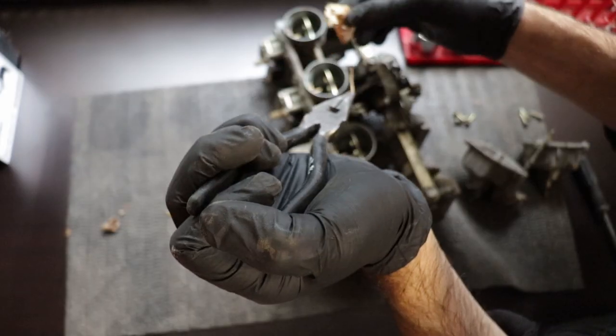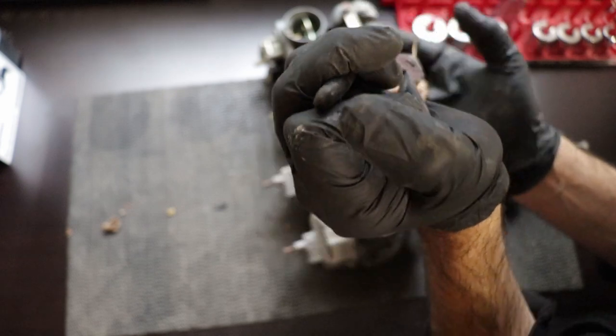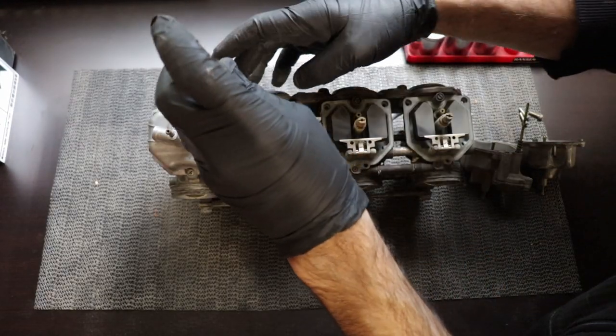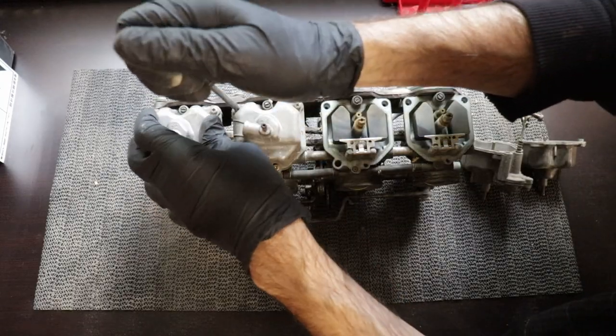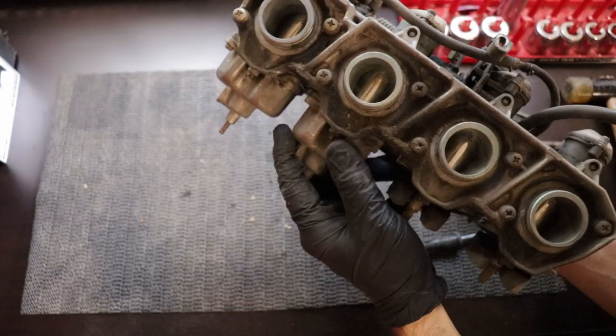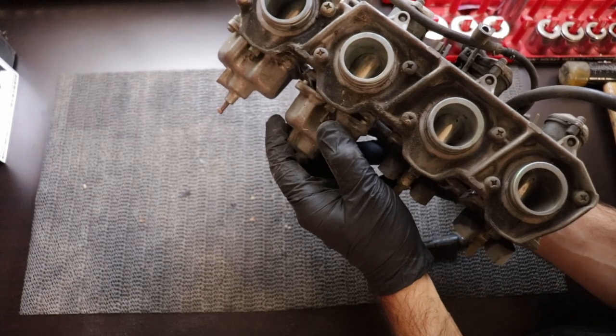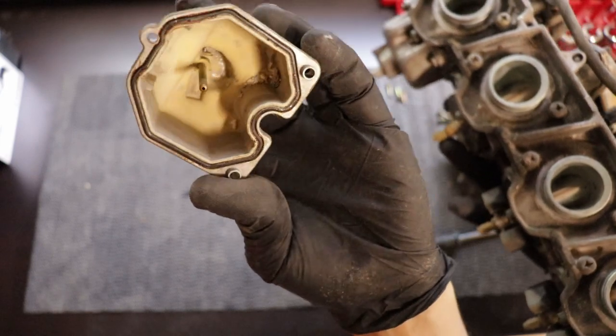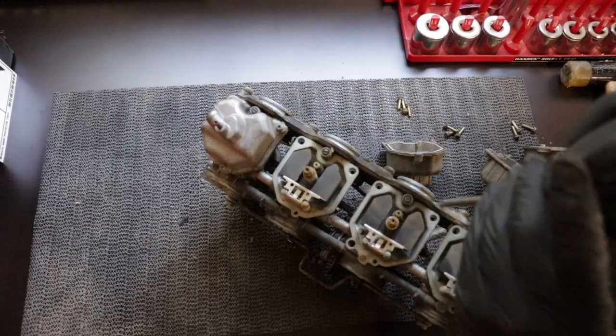Remove a 40-year-old leaf hiding in there. So I put the bowls back on - after some light convincing with that hammer. I don't want to hit any of this stuff too hard. The plastic hammer just gave it a couple of bumps. Just want to be super careful with everything.